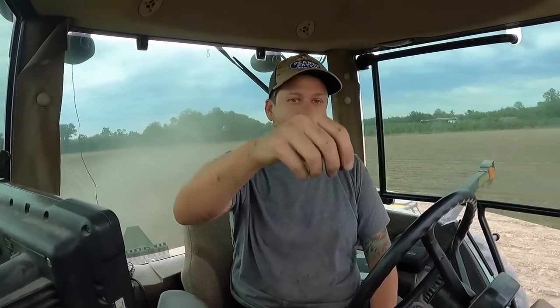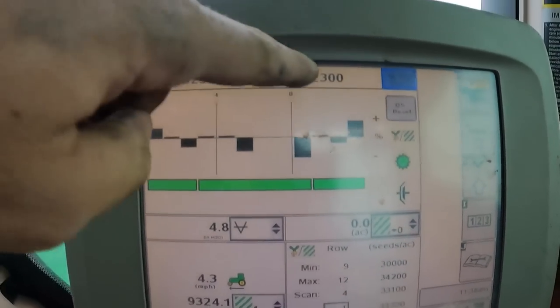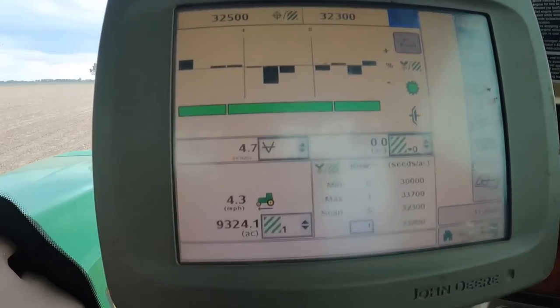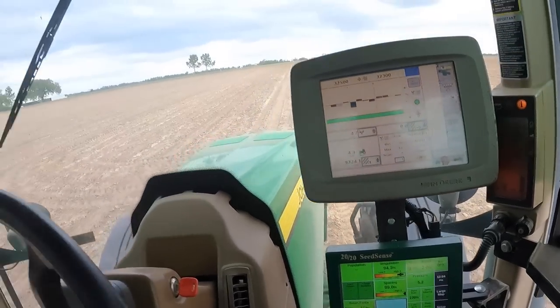Go back out here where I started. I think we got it. Yes sir! That's what I'm looking for — 32,000, 33,000 seeds per acre. Before all that, it was just nothing — it would say hydraulic motor is stopped. Now everything's in the green. Hallelujah!